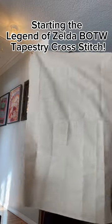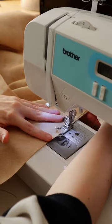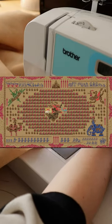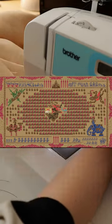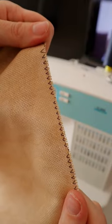Come with me as I start the largest cross-stitch project I have ever made. I am intimidated. I am making the Legend of Zelda Breath of the Wild tapestry that's featured in the game. The finished project is going to be huge — it's 40 by 25 inches.